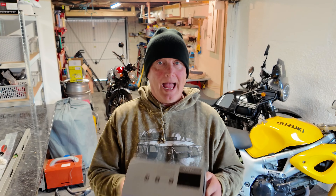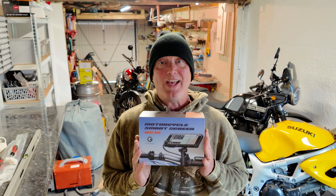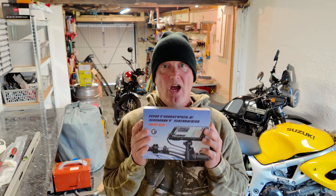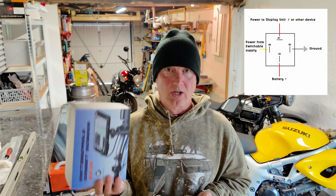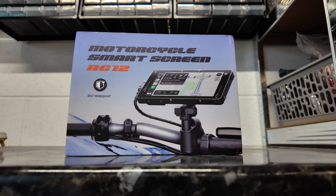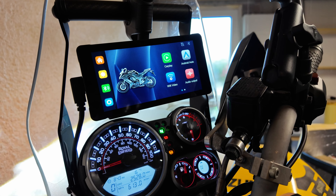Hello guys and welcome back to the channel. A couple of weeks ago we were sent this - it's a motorcycle smart screen by a company called Lampto, model RC12. They've asked us to install it on a bike and give a totally honest opinion of the quality, build, and use. In this video I'm going to install it, show you how to wire it up using a relay so it comes on with the ignition, test it, take it for a test drive, and show you how to use the app. We're going to be totally honest and unbiased.